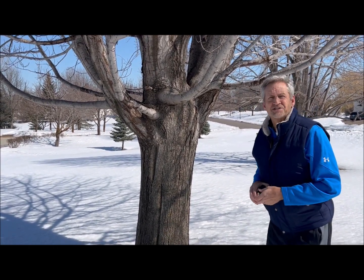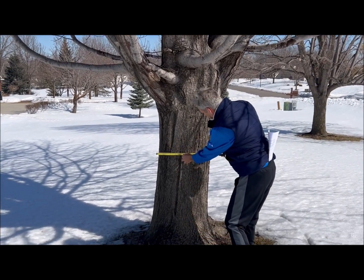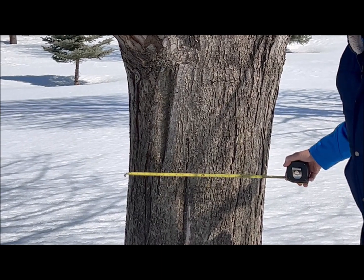You also need a maple tree that's large enough. The minimum size to tap is about 12 inches in diameter. This silver maple is about 21 inches across, so it's plenty big. You can put one tap in a tree that's 12 to 18 inches in diameter. If it's bigger than 18 inches, you can put in a couple of taps. Over 24 inches, you could put three to six taps in one tree to collect more sap.